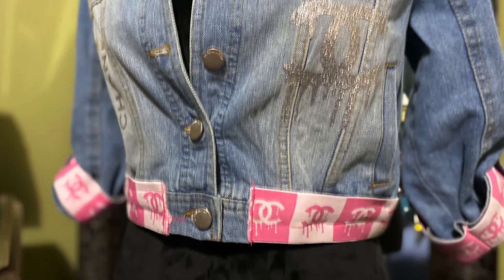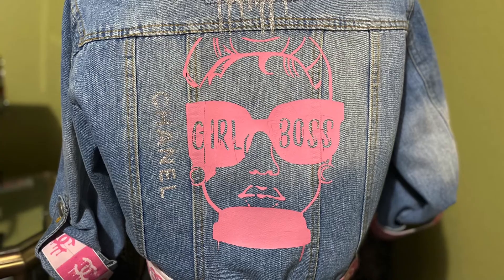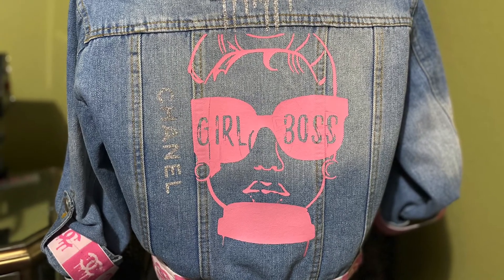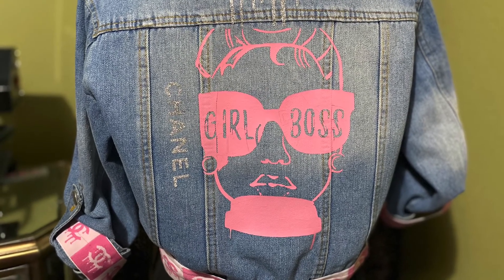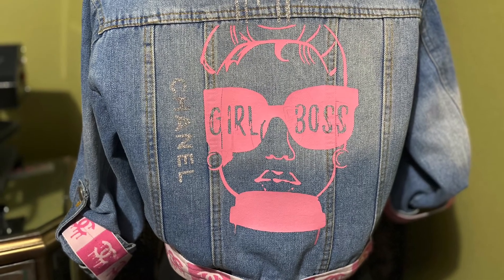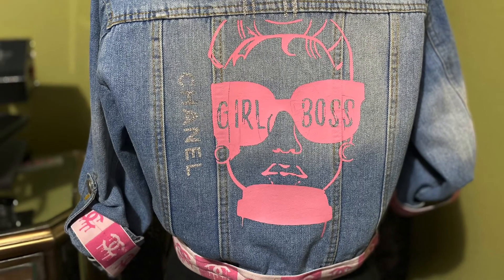I have the four-inch elastic with the Chanel drippings designer logo on the cuffs of the sleeves, and I sewed that on the cuffs. I also sewed it around the waistband as well.